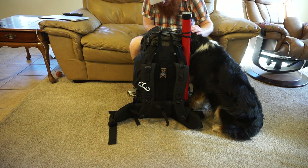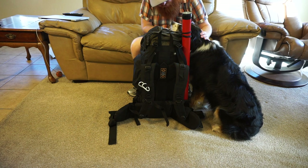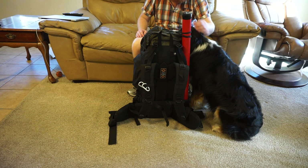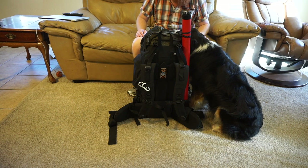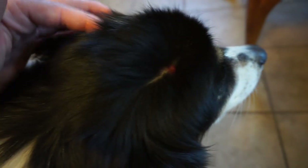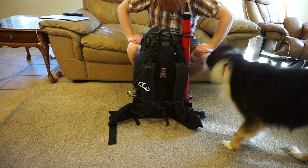Thanks everyone for the continued prayers with my dog. She's doing okay — she's a good girl. She's not doing great, but she's holding on. Let me show you guys one of those little tumors — there's one here, and there's another one here on her head. They're just everywhere. Thanks for your continued prayers, guys.